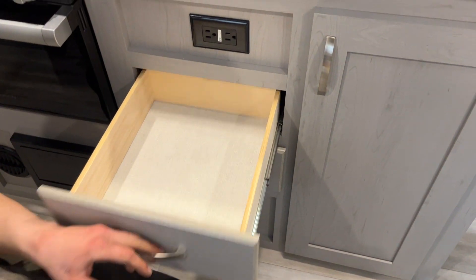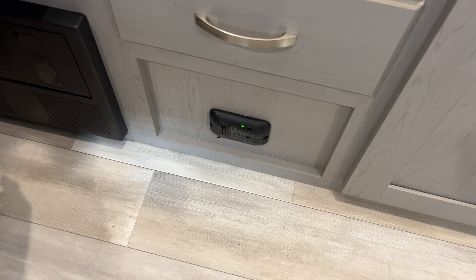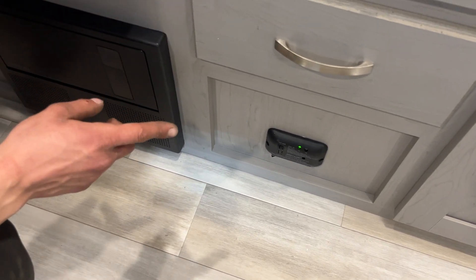Storage underneath your sink as well as drawer space here. Underneath that, you get your LP detector. Propane is heavier than air, so it sits on the floor — that detector goes off just like a smoke detector would. It also monitors CO2.